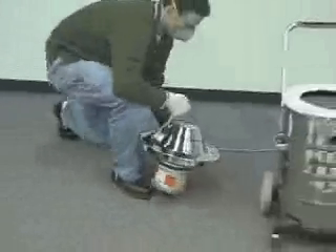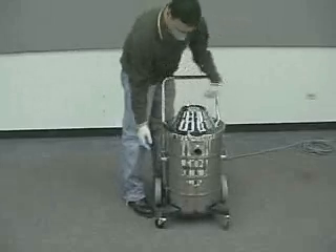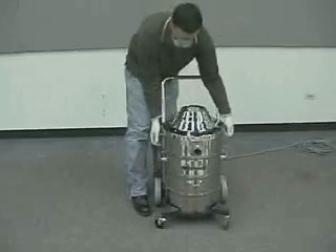Pick up the vacuum head with the ALPA filter and insert it down into the vacuum tank. Secure the lid to the tank by clamping down the two lid latches.